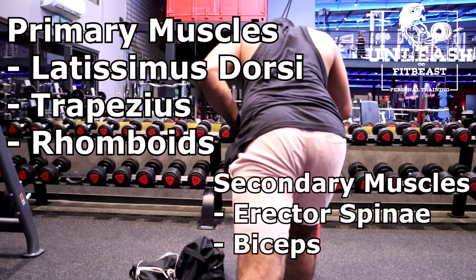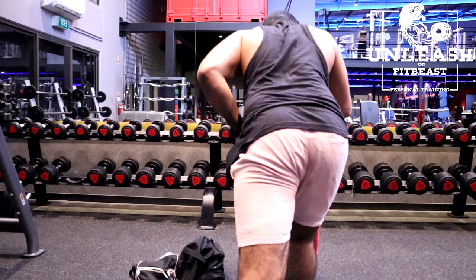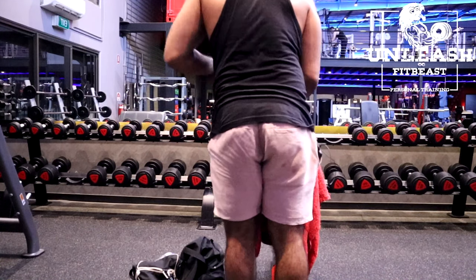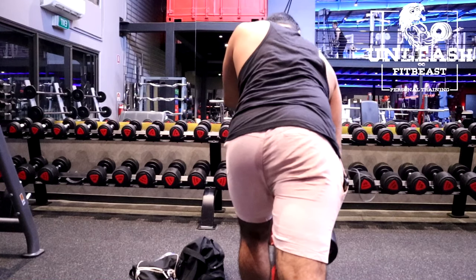To set up this exercise, set up a flat bench or something that you can hold onto. Grab the dumbbell in one hand and put the opposite foot out in front and hinge slightly forward — this is your starting position. Pull the dumbbell towards your chest, keeping your back and your neck straight throughout. Squeeze and hold for a second. Slowly control the weight back to your starting position.